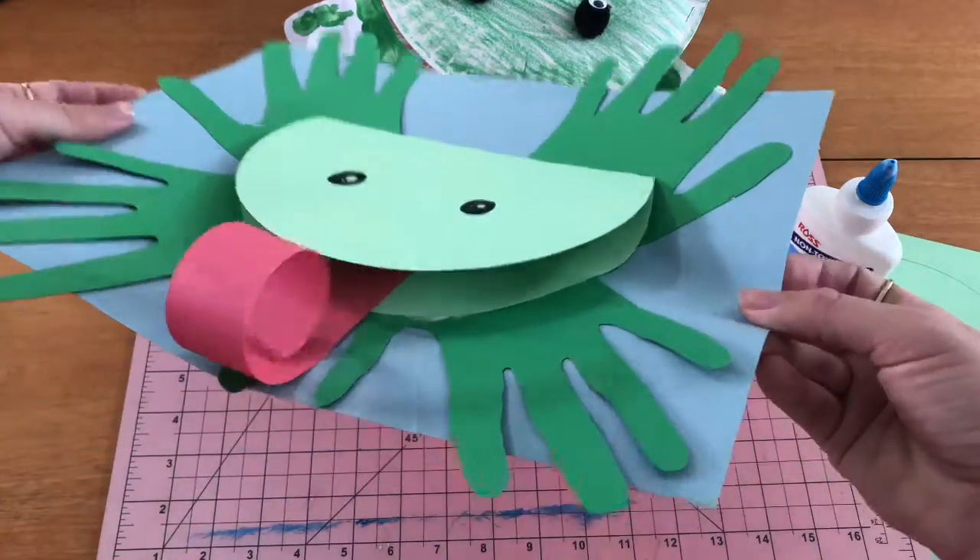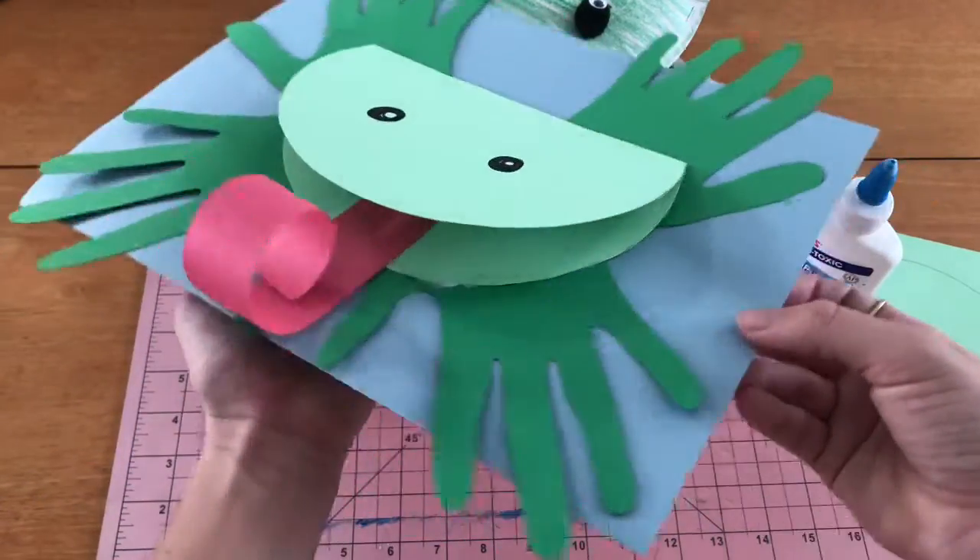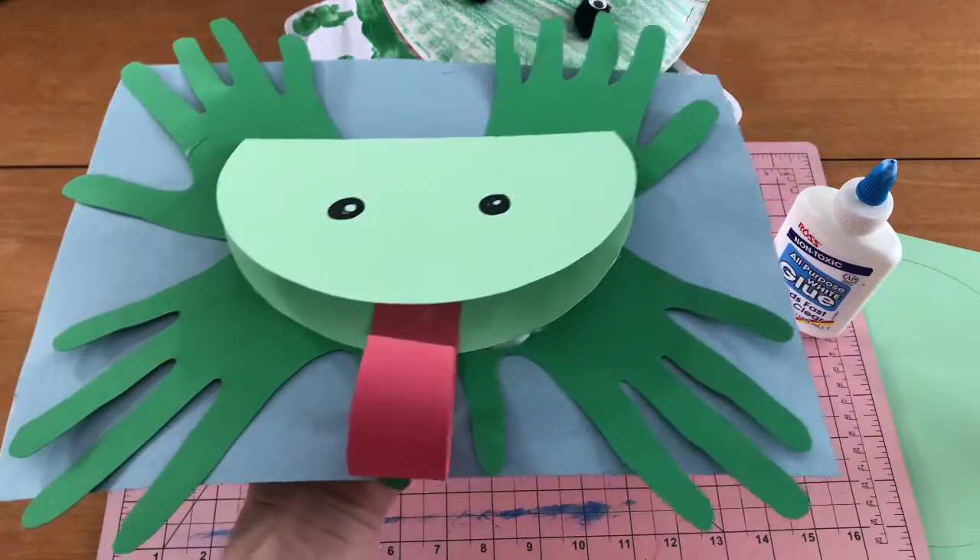I hope you had fun recreating this with me, and I'll see you next time for another Craft Corner with Miss Hines. Bye!